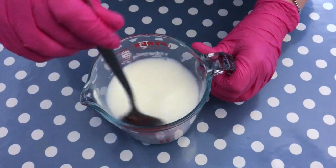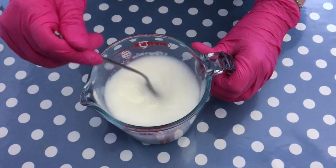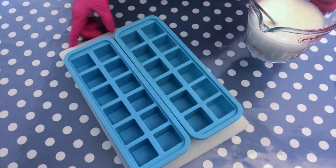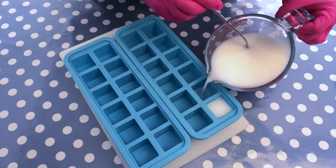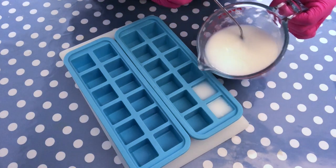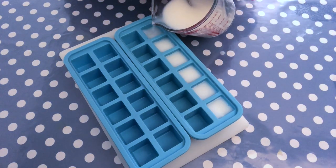It smells amazing. Once you are happy that your milk is completely dissolved and there are no clumps left, you add the milk into an ice cube tray so that you can freeze your milk overnight. That step is very important because you want to be sure that the milk doesn't overheat once you add your lye to it.